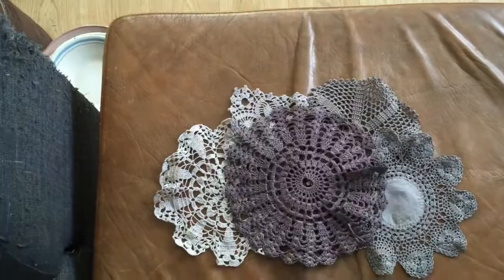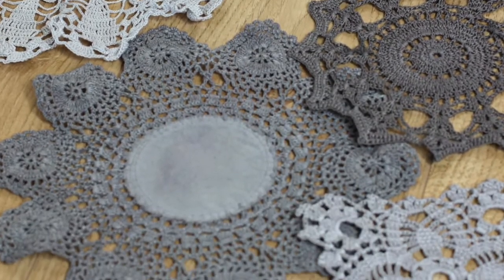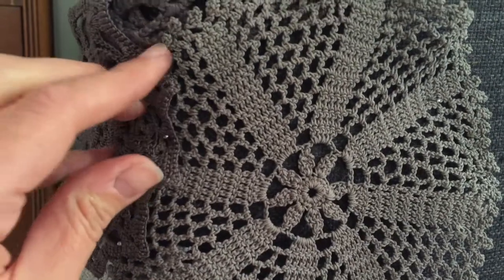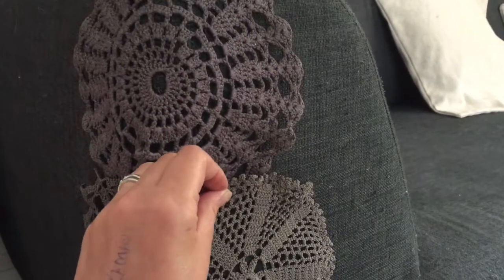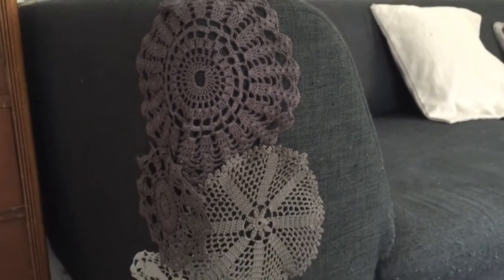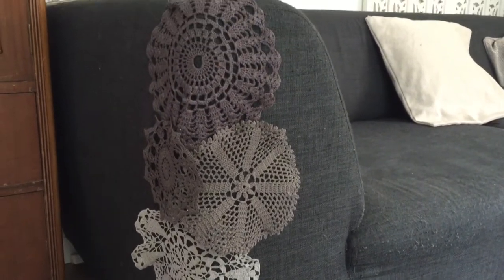Once that was done and the doilies were dry, I gave them a quick iron, then chose three or four for each arm. I used pins to pin them in place and get an arrangement I liked — folding them over a little bit or gathering them neatly at the corners. I kept moving them around; they overlapped a bit, just to cover the worst damaged areas.